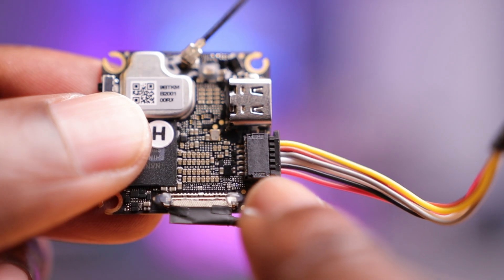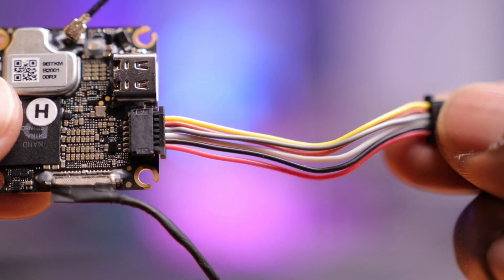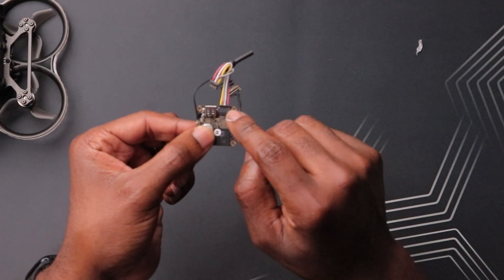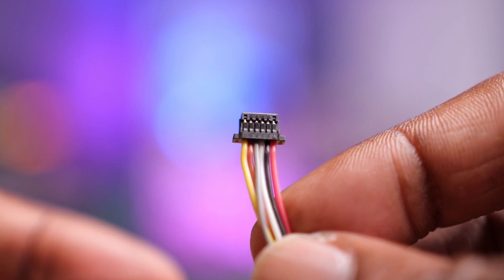Next to the USB-C port you have a plug or harness, and this is the same harness we've seen on the O3 Air unit. I'm glad to see this because it makes this a truly plug-and-play system. Most modern flight controllers have this little plug, so you can plug this straight into the flight controller requiring really no soldering at all - especially nice for a board of this size. I do suspect you'll see a lot of the smaller whoop boards coming with this DJI plug as well.